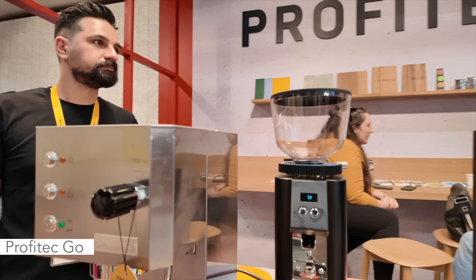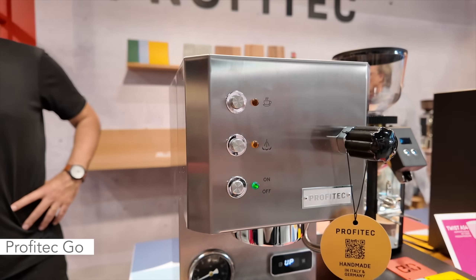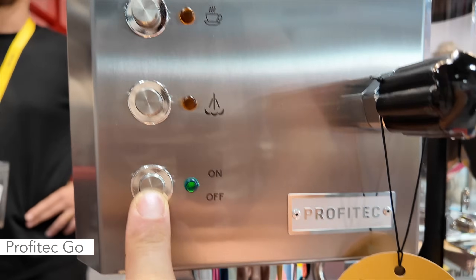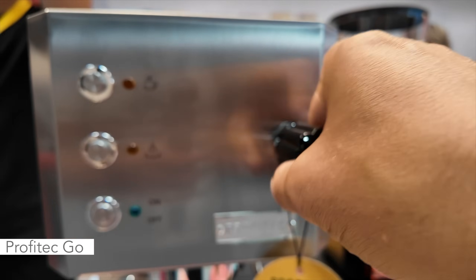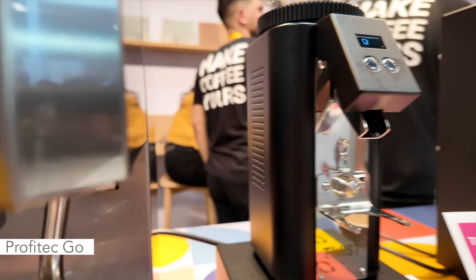I'm currently at the Profitech booth, and everybody's been curious about this machine right here — the Go. People have been asking me for a long time to do a review on it. So the Go — why does everybody want one? Why is it so popular? It is essentially a single boiler machine. It's completely manual — just a button to turn it on and off, a button to start the pump, a button to turn it to steam mode, and a knob for steam.